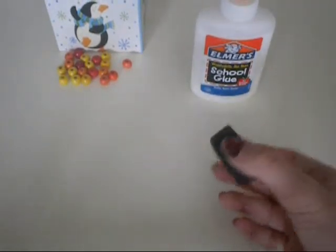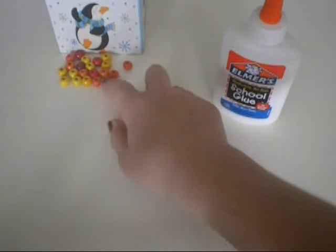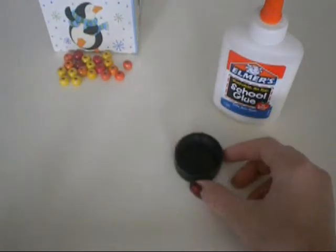So to start out, you'll need a bottle cap, some school glue, some beads, and some paint and a paintbrush.